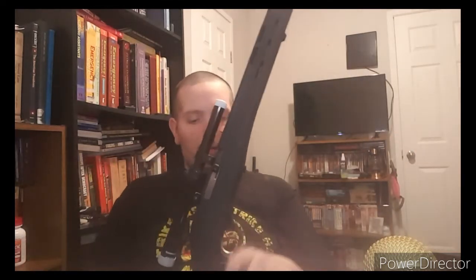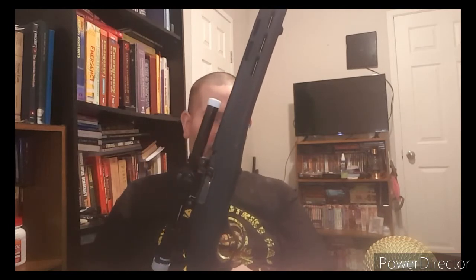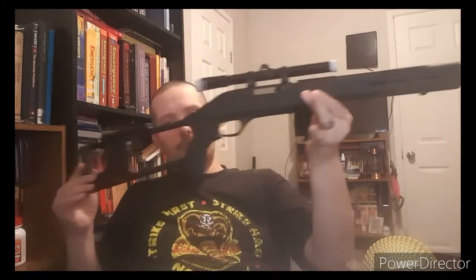I'd definitely say this is a favorite. You can turn a little simple country .22 rifle into something that looks tactically cool.